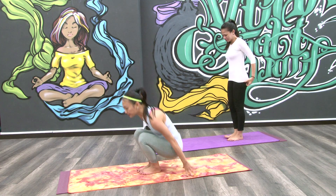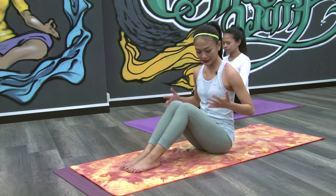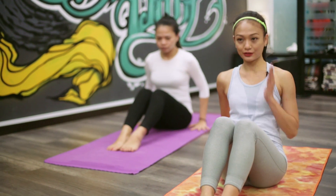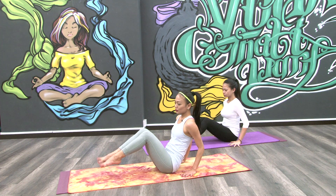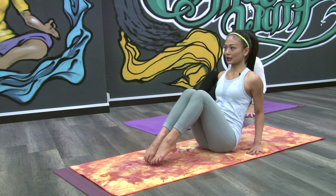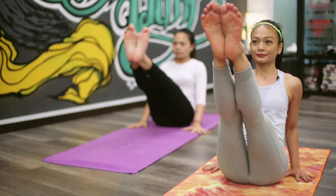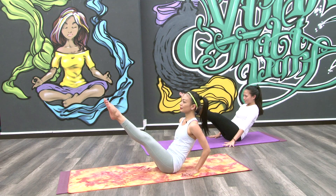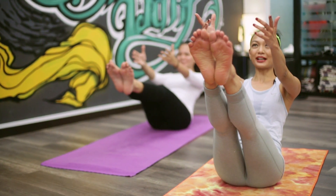Now we're going to go down to the floor. Bend your knees. Both hands — your palms are facing to the front. Now bring your toes to the floor, like a ballerina. And once you think you're stable, straighten your legs up. We're working your core now. Bring both your hands up. And smile.